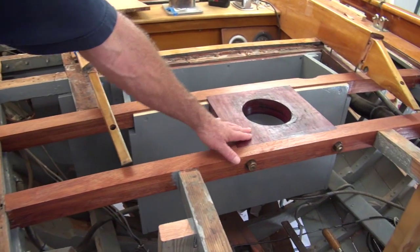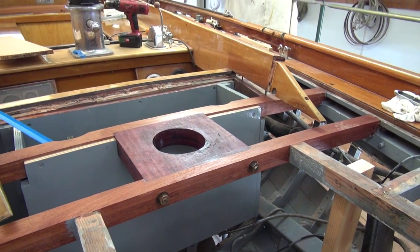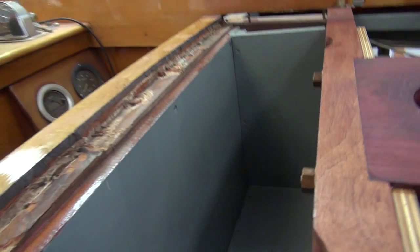New mast mizzen partners. These are sloped notches. The bolts pass through the Purple Heart. Except they did the wrong knee — they did the wrong knee. Nice clean box.